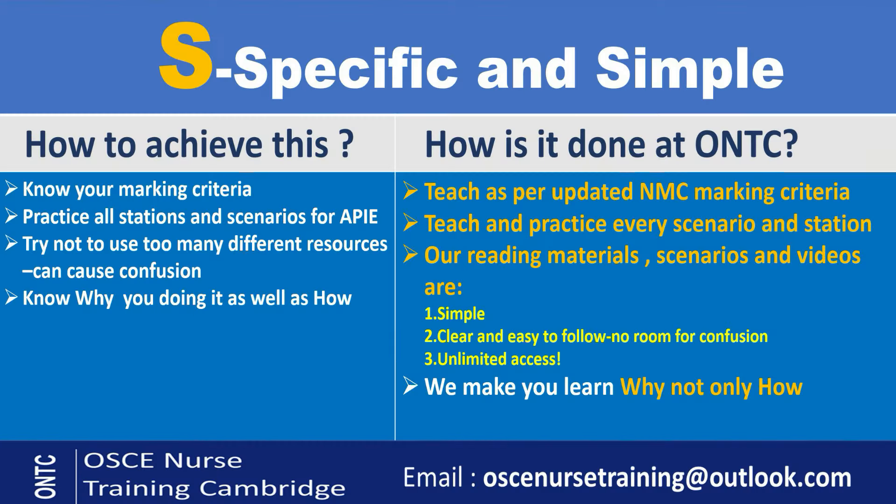At ONTC, how do we keep it specific and simple? A few examples: we teach as per the updated marking criteria — the most recent update. We teach and practice every station, every scenario — whether it's your written station, verbal station, written skills, other skills, all evidence-based practice, professional values, and API scenarios — everything is taught, revised, and practiced. Our reading materials are a key reason for our high pass rate. The simplicity, clarity, and ease of following them is what makes the difference — simple, clear, easy to follow, with no additional steps or extra verbalization added.